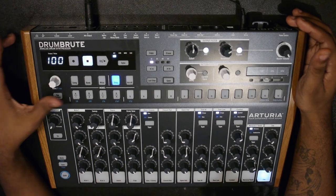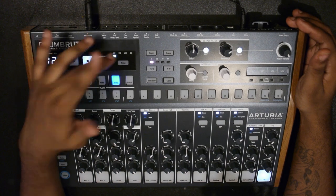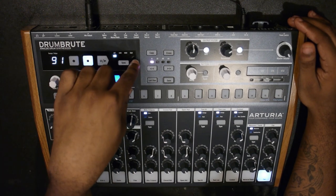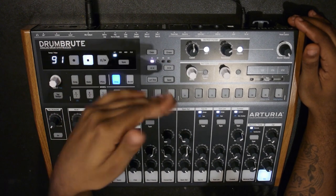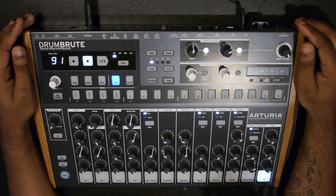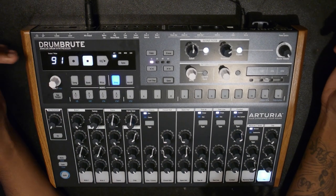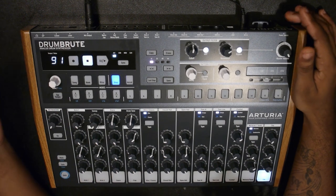Now we're back taking a look at the rest of the parameters. At the top you have your transport controls with tempo and tap tempo. You have record, stop, pause, play. You have sync which allows you to sync to the internal BPM of the DrumBrute, USB MIDI, or a CV clock - great if you've got modular gear. You have copy, erase, sequence length selection, last step editing, and you can save patterns. And accent is basically different velocity variations for the different steps.